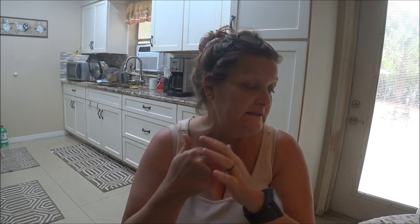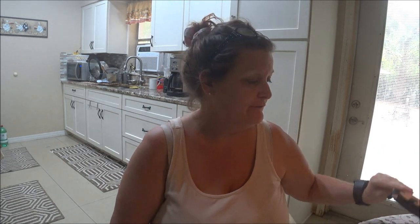Hey everyone, it's Munky1000 and today we're gonna do my nails. I'm gonna try to do my nails. I already filed them because, you know, people know how to file and stuff.